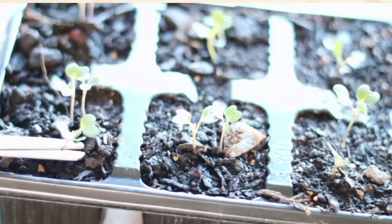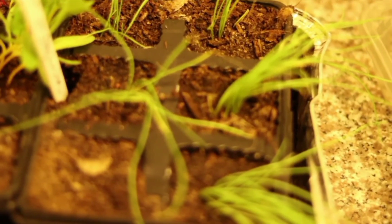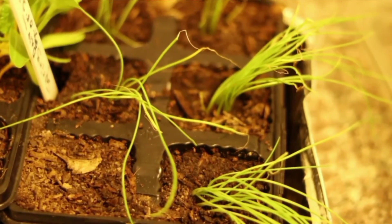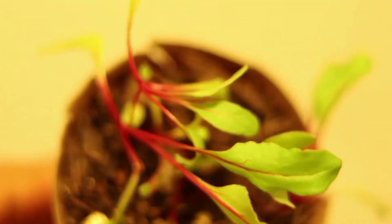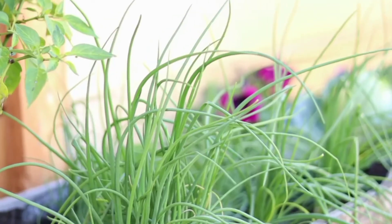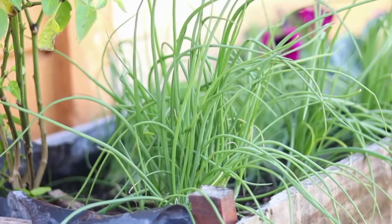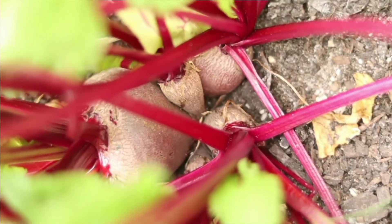Some seedlings need sufficient space to grow. The next aspect that is important is to ensure that you thin out the seedlings. I prefer to grow spring onions and beetroot in clusters, which means I will just transplant them directly as a bunch into my garden. I do not thin out my spring onions and my beetroot, but the rest of the other crops I thin out so that they can have sufficient space to grow.